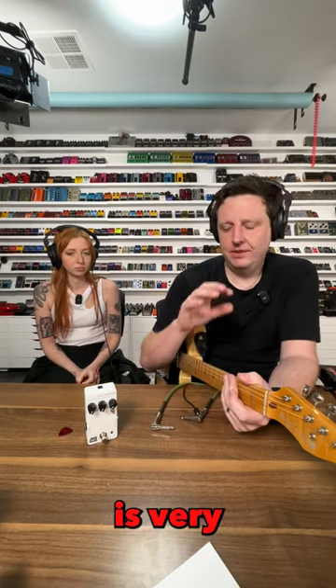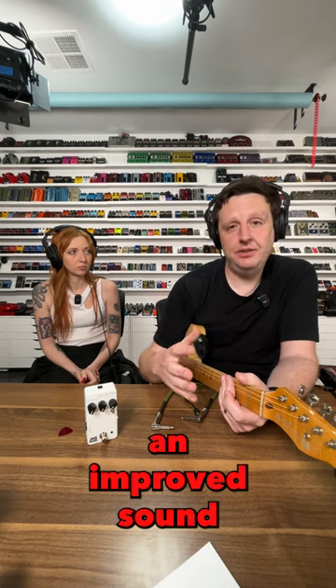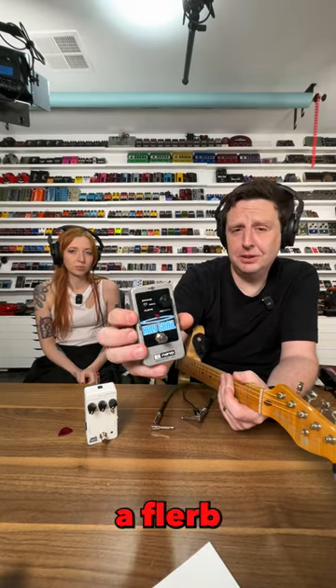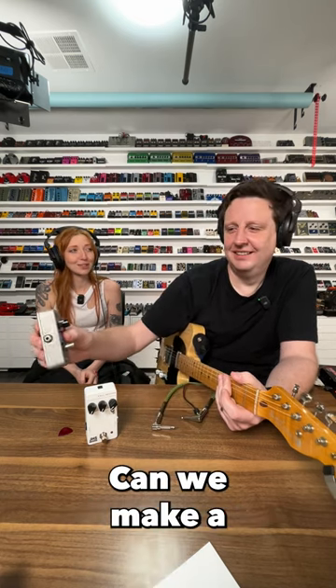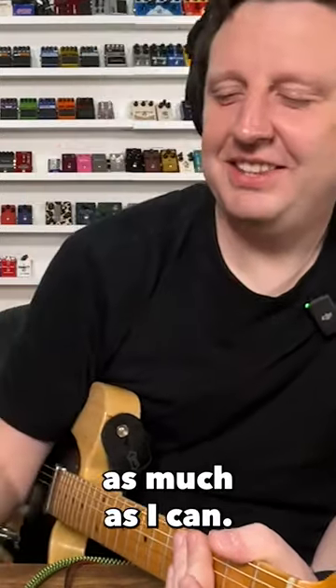The Three Series Hall Reverb is very specifically going after an improved sound that I had used for years and years, which is the hall setting on a Holy Grail reverb. It has a flerb setting — what's flerb? Reverb with flanger. I don't know. Can we make a Three Series flerb? I want an excuse to say flerb as much as I can.